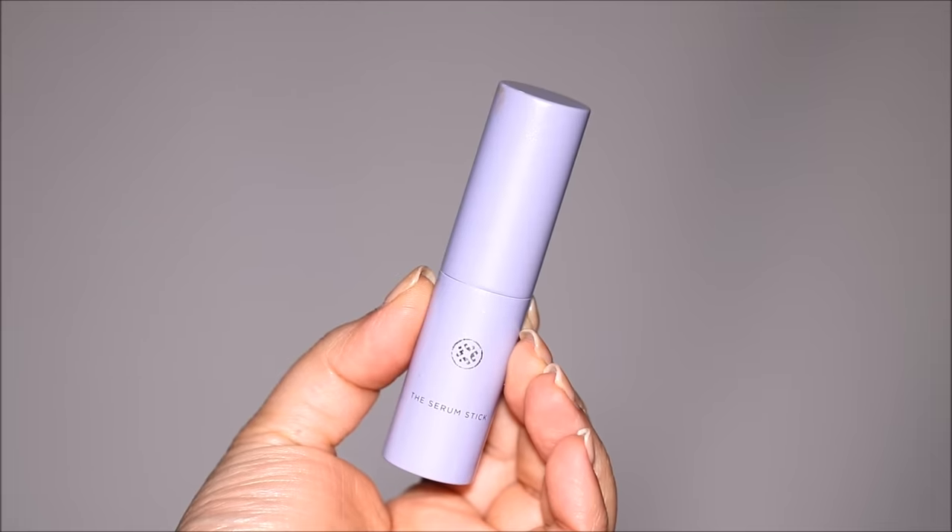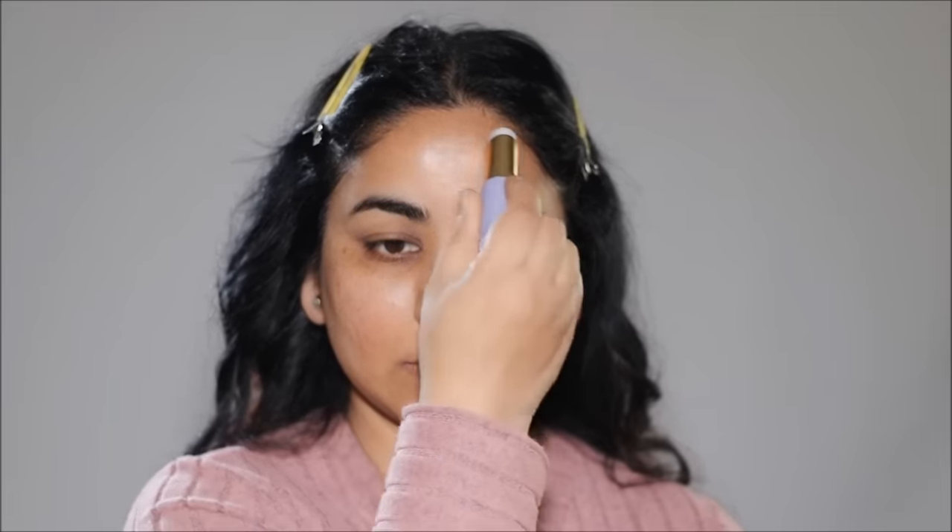If you have mature skin, to prep your skin, use products that will boost moisture and plumpness. I personally love the Tatcha Serum Stick because it's convenient to apply — it's in a stick form, convenient to carry around, and it has so many skin-beneficial properties to keep your skin looking young and plump. It's also important to hydrate your lips; I'm going to be using a lip balm by Jane Iredale to keep my lips moist and prepped for lipstick.